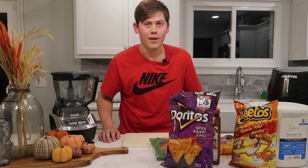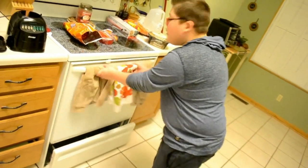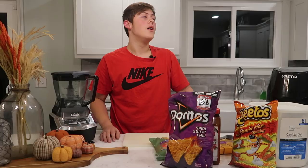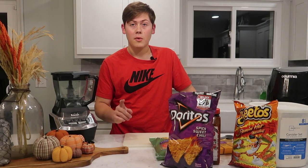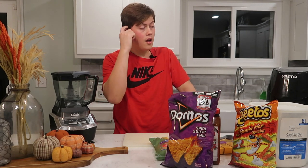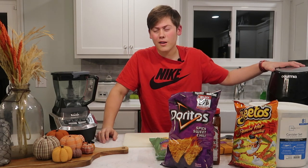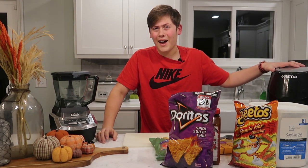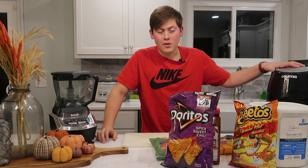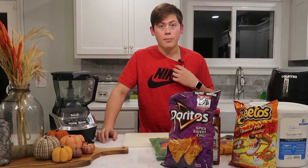In an old video that I obviously took down because it was terrible. But we're going to be remaking it and showing you guys basically everything. The only thing different is I'm going to be using an air fryer instead of the oven. Maybe it'll make it crispier — I don't really know, I don't really care. I'm just really hungry and I need some dinner.